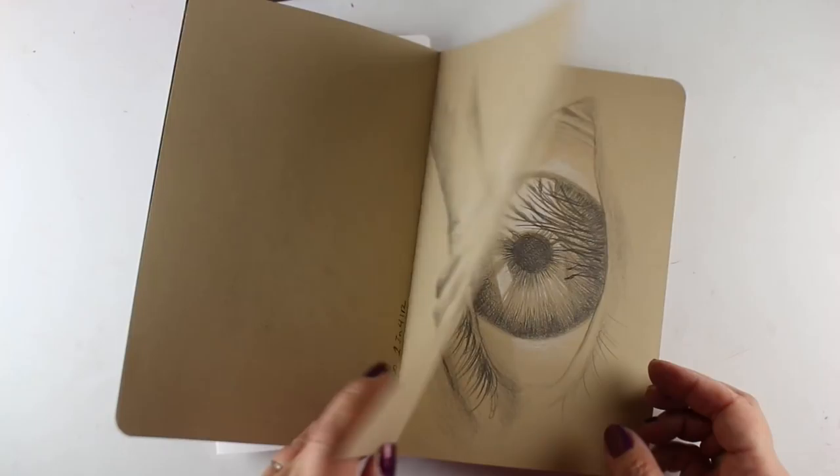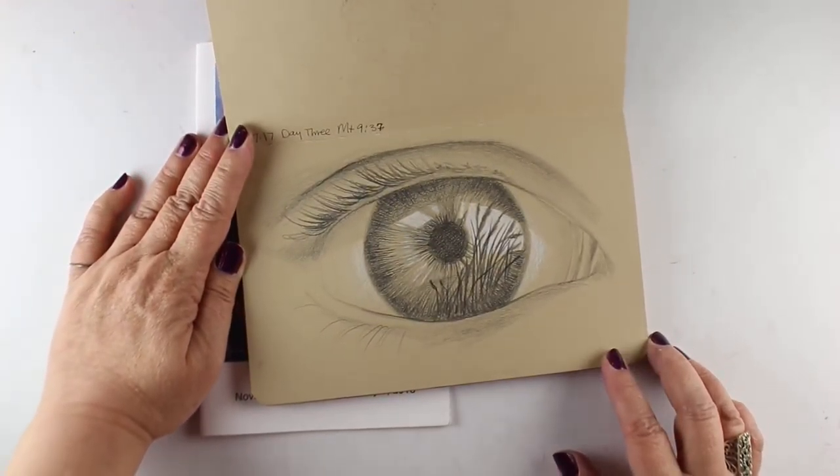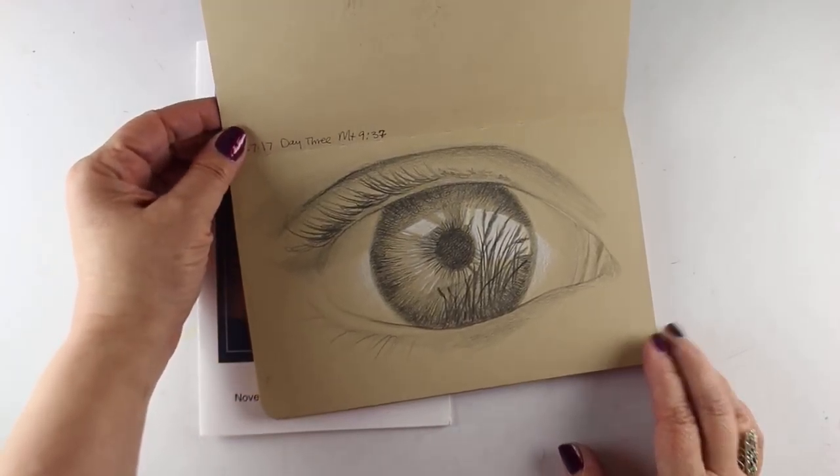These first two were already done, and today I'm going to do this one — a much simpler eye, much simpler. This one's very complex. I'll give you some tips on drawing eyes.